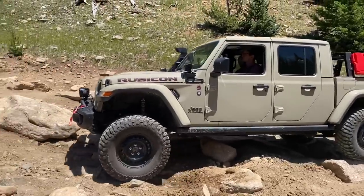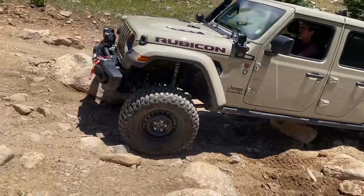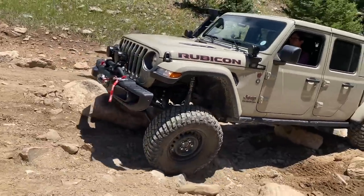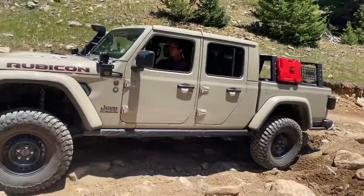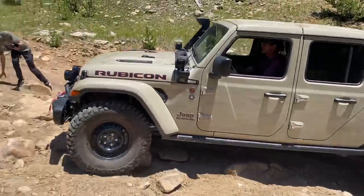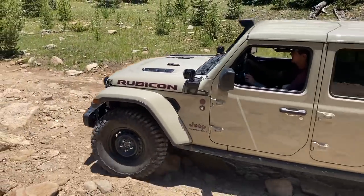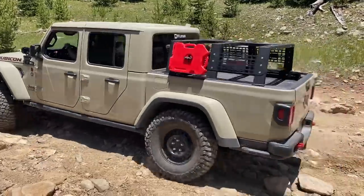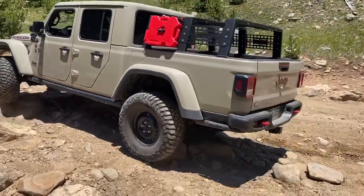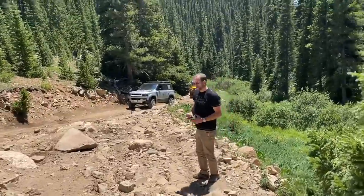Come a little passenger — beautiful. A little passenger, nice. Keep it straight, come a little driver. Good line, nice and slow. Now hard passenger — you got it! Nice work. Oh, you got it. All right, well done.